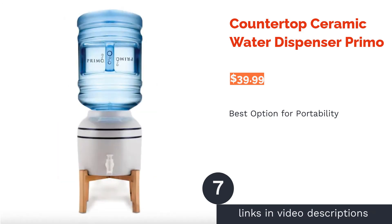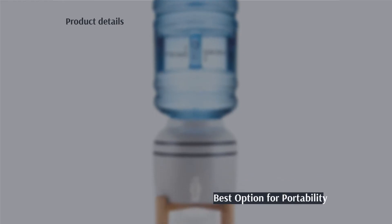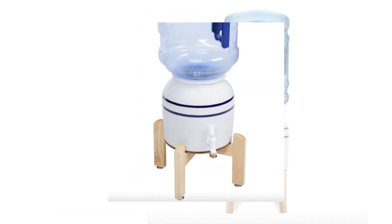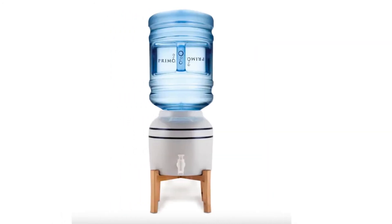The next product on our list is the countertop ceramic water dispenser by Primo. Pros: small and portable, compatible with both three and five gallon bottles, no electricity required, ceramic body is dishwasher safe, vouchers included for discounted water bottles. Cons: nozzle can leak according to reviews.